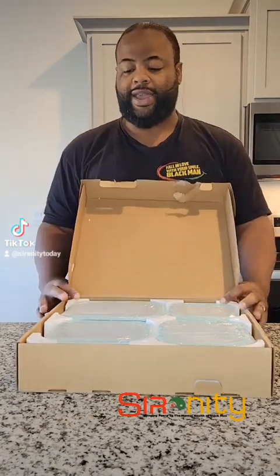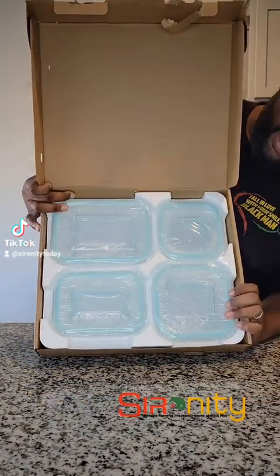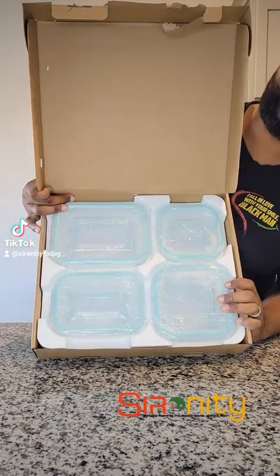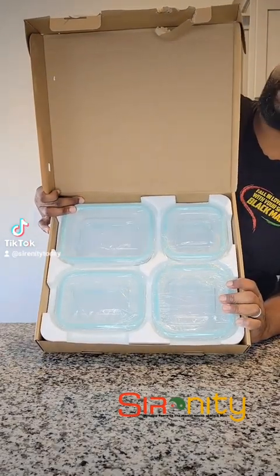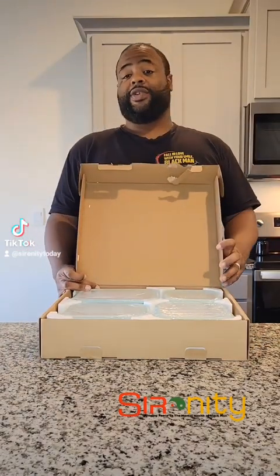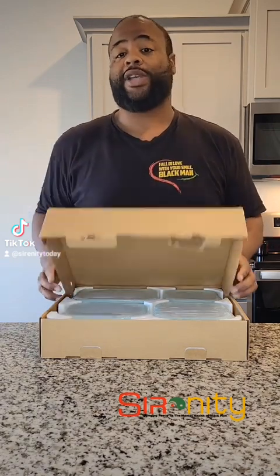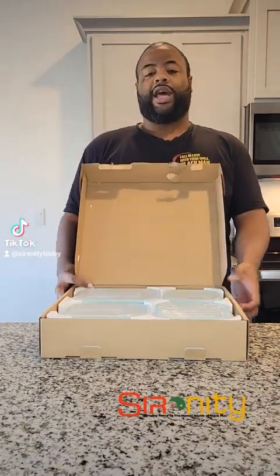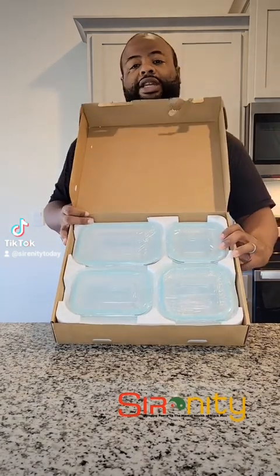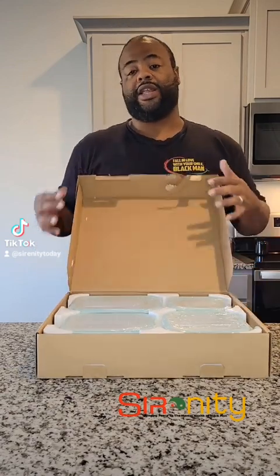I love how it's packaged — made sure that even with the styrofoam, nothing got broken inside the container. Even if the delivery people, which we truly appreciate right now because they're working overtime during this holiday season, were moving fast and dropped or threw the package, it was packaged to make sure nothing would be broken, which I truly appreciate.